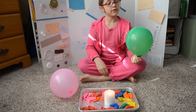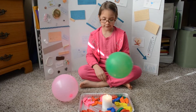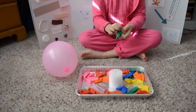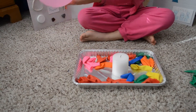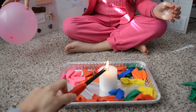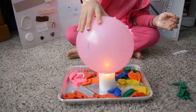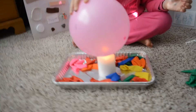I'm first going to hold the balloon with air on top of the candle. That scared me. And now I'm going to hold the balloon with water over top of the fire. Oh wait, there's no fire. Hang on guys. Hang on people.